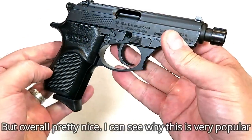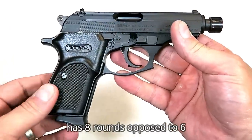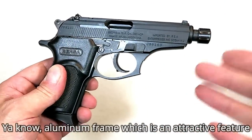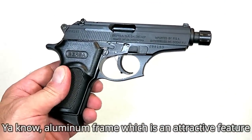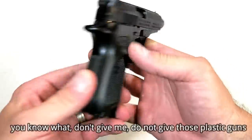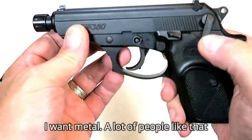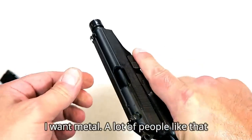Overall pretty nice. I can see why this is very popular — it's priced right, people love them, it has eight rounds as opposed to six, and the aluminum frame is an attractive feature for many people. There are so many people that say don't give them plastic guns — they want metal — and a lot of people like that.